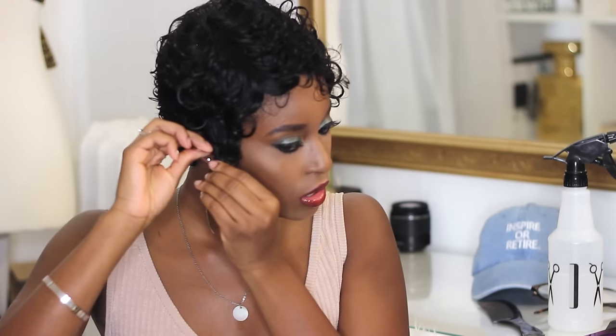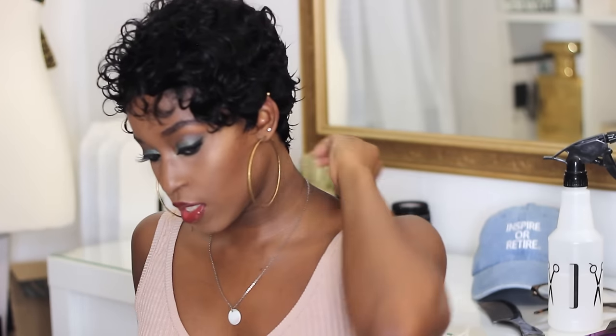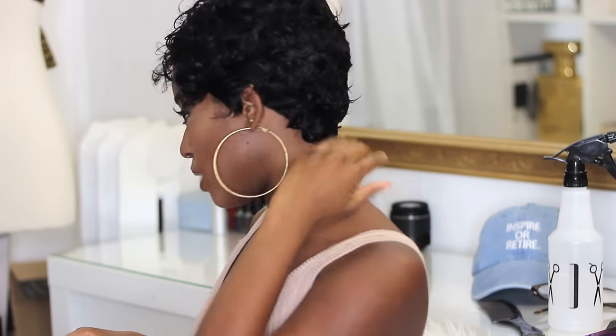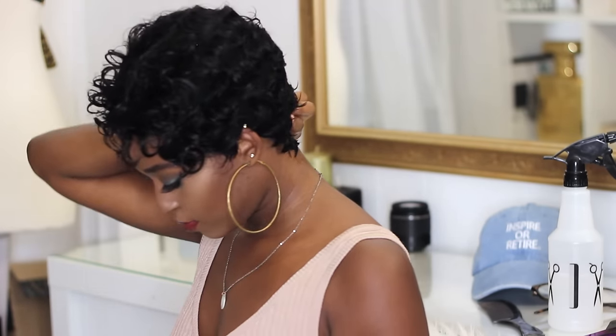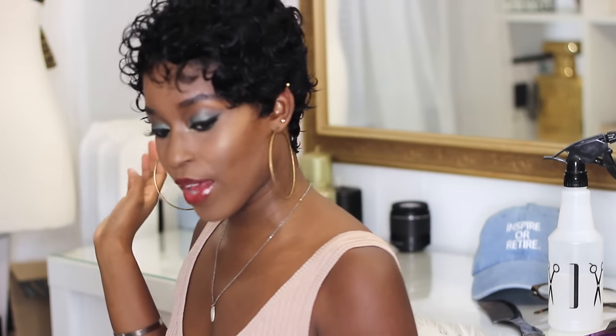Cut this side a little bit shorter to match. I'm gonna cut a little bit more. I'm gonna cut a little bit more in the back too. I don't know if I like it this long — but at the same time, I'm kind of okay with it. Yeah, I'm gonna cut it actually.